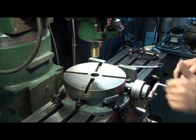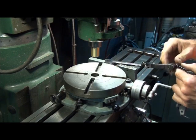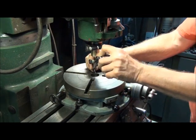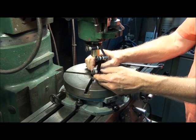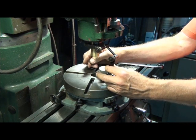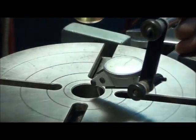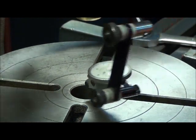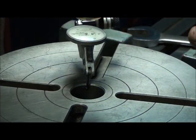I'm sure there are critics out there who'll say it's a cool technique but there's no way it can be as accurate as indicating the rotary table. So let's throw an indicator on here and see how well we did. Zero it out — looking pretty good. I'm seeing about a half thou total indicator runout all the way around. I think we're good to go.